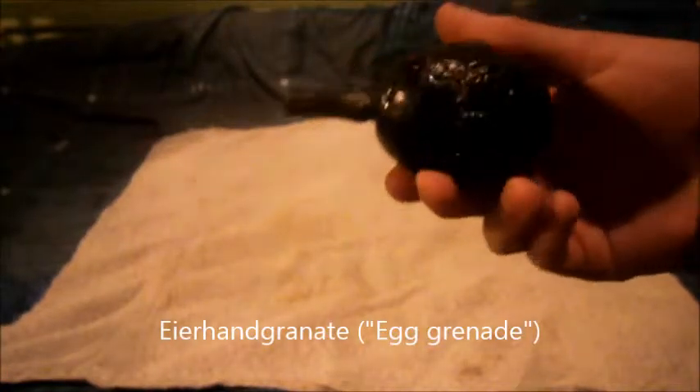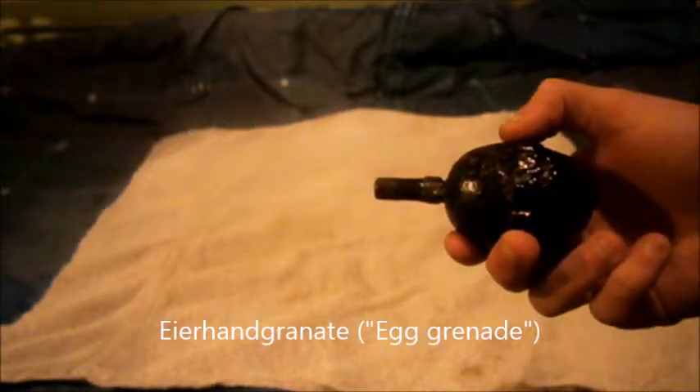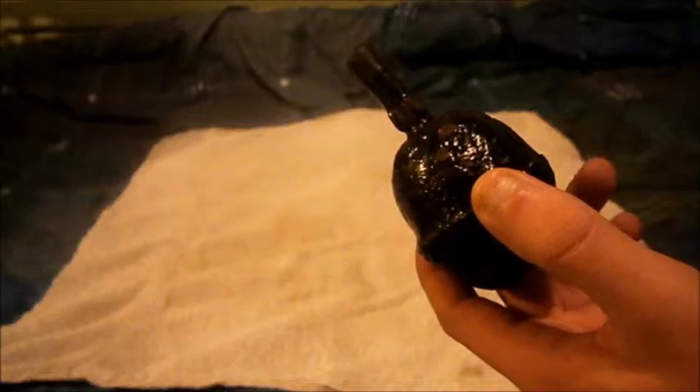I can't remember the actual proper name — I just call it the egg grenade, but there's a weird name like Eierhandgranate or something like that in German, which I'll probably put in the video.